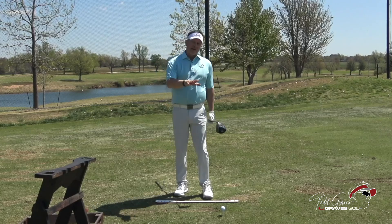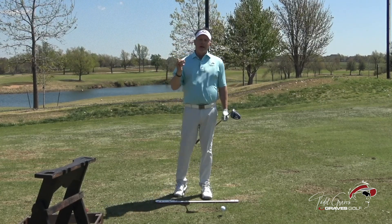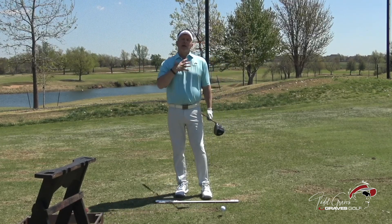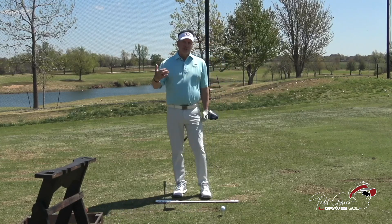Jon plays a left-to-right shot, and it's important to have your natural pattern. I know what Mo Norman did, and my goal is to hit the ball perfectly straight. I think that's the pattern that you just spend your time practicing.